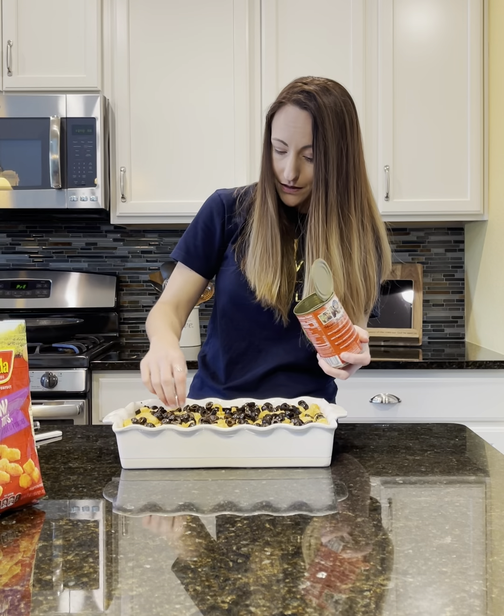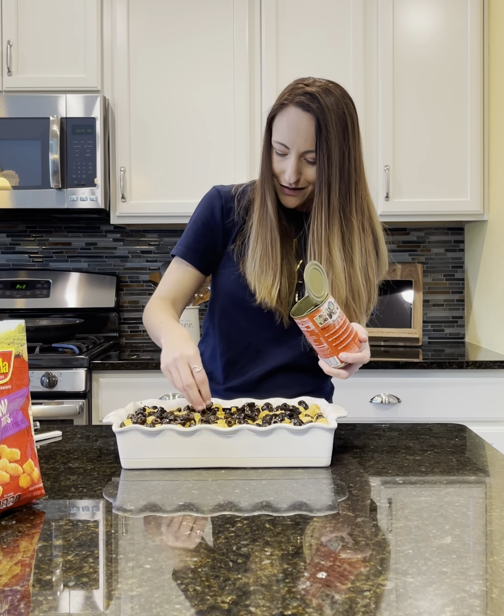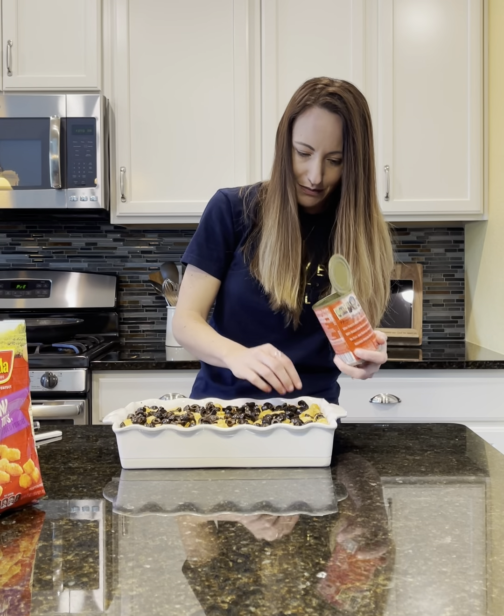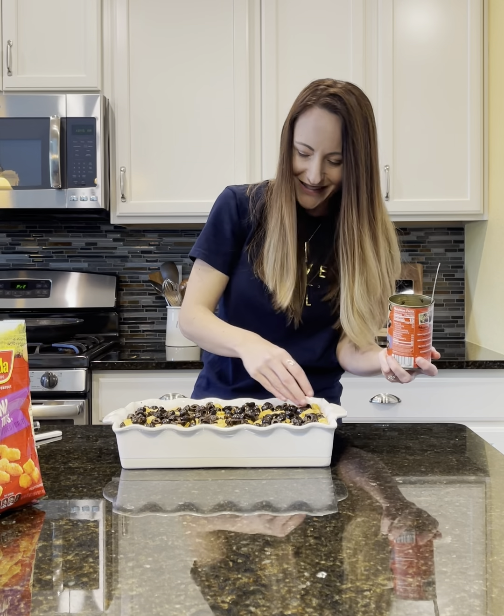Most kids do like tacos, so I find that this is quite a versatile recipe for many, many people. And my kiddos would totally just eat the rest of the can of olives!